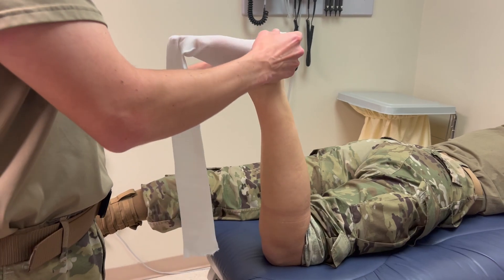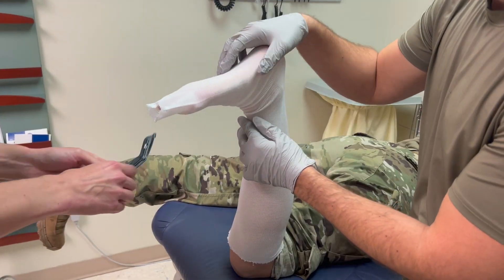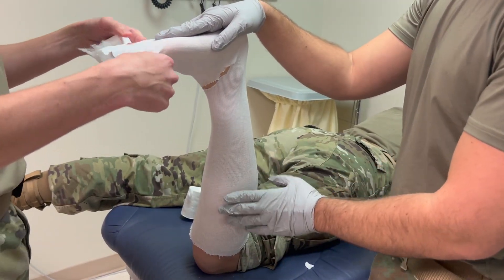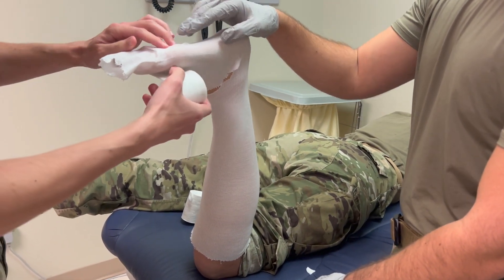The patient can be positioned seated or prone. To start the cast, first apply the stockinette. Ensure the stockinette covers the entire lower leg and foot with a couple of inches extra on both ends. The stockinette should be cut at the ankle to make a snugger fit and decrease the risk of rubbing once the cast is applied.